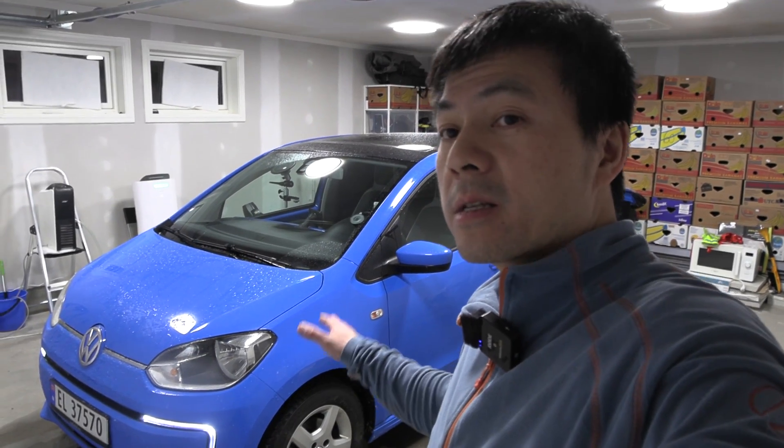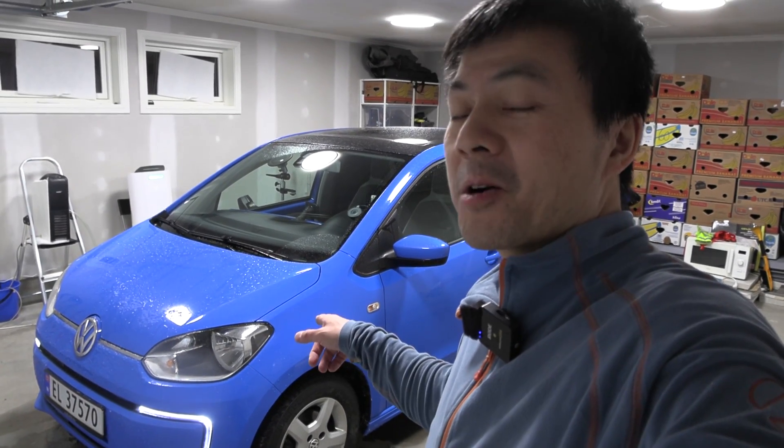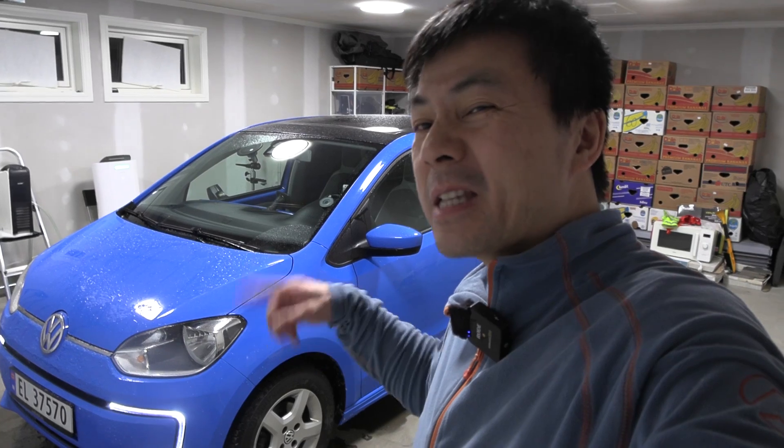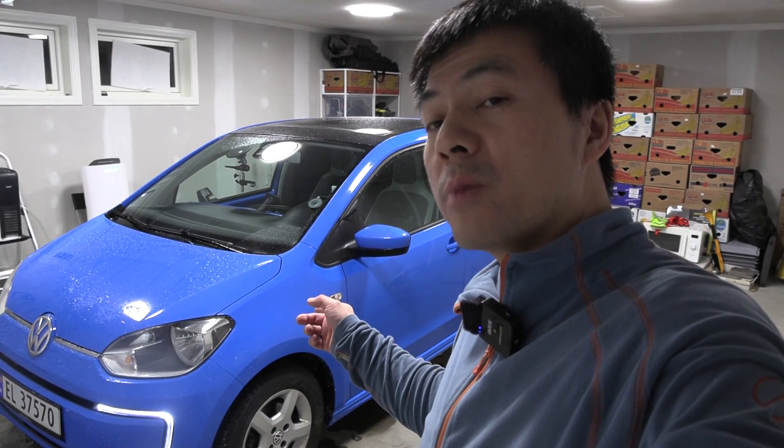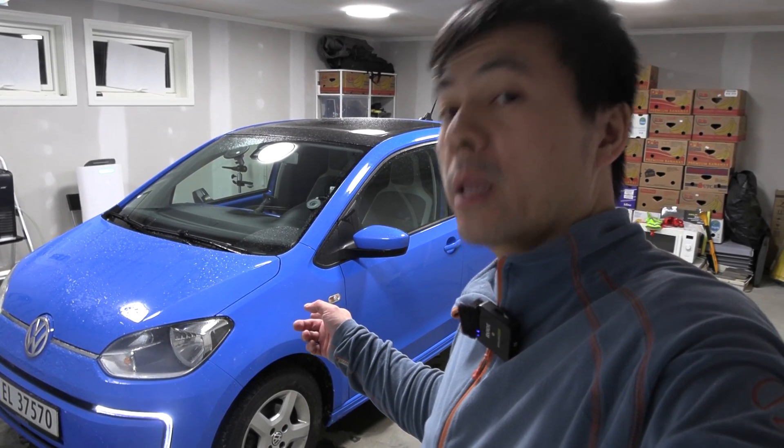I should test the E-Up on a trip to Oslo and do a 500 kilometer challenge before I return it. This car belongs to someone and if you want to buy it, it is for sale — but maybe you should buy it after I do the test.